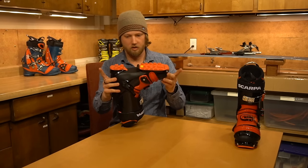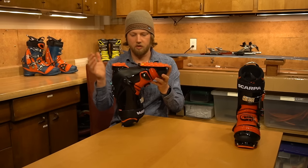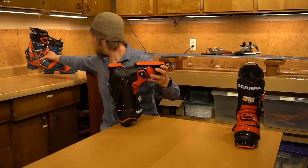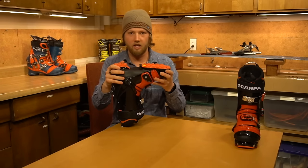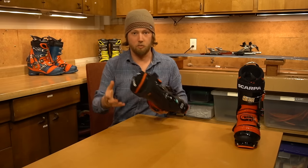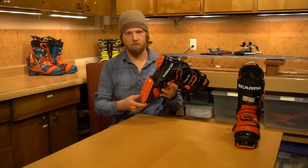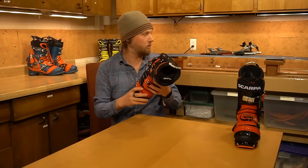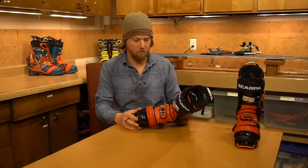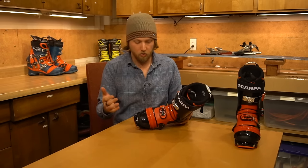These are considerably shorter than the other boots for the same shell size — 26.0: 299mm for the old TX Pro, 290mm for the new TX Pro. So it's a completely different size boot, which means if you're running Bishop bindings, you're going to need to do an adjustment to be able to switch between the two.